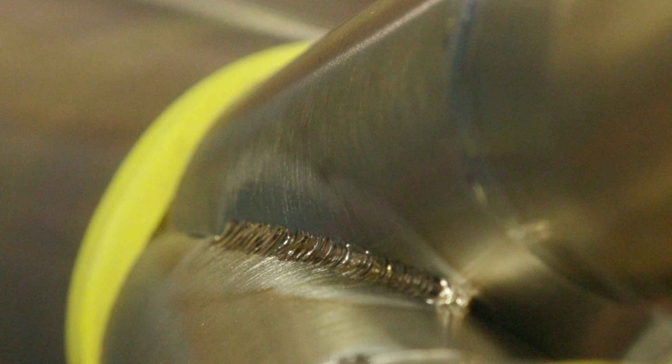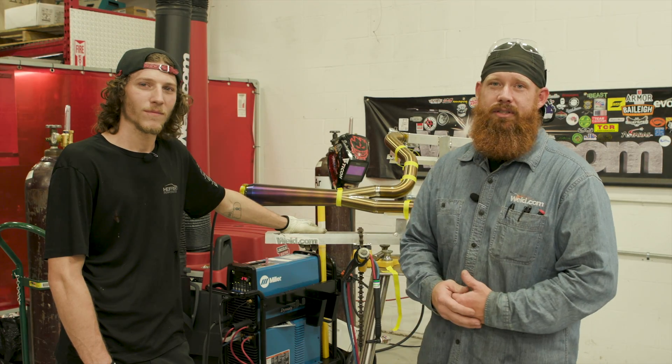Jeff, that was awesome work — I really appreciate you stopping out here and giving us a demonstration. Jeff with Hefner Performance, thanks for watching. Make sure you subscribe to our YouTube channel, click the like button, follow us on Instagram and Facebook, and make every weld better than your last.